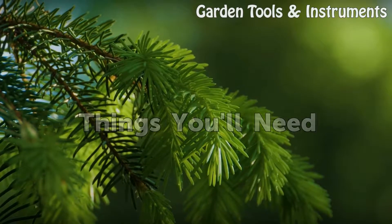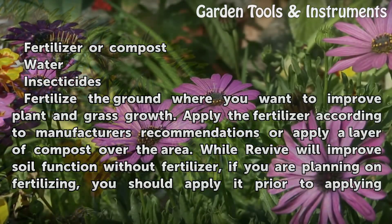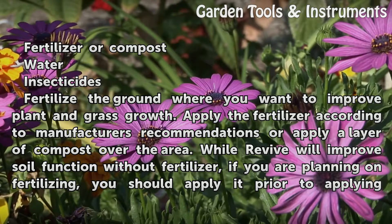Things You Will Need: Fertilizer or Compost, Water, Insecticides.